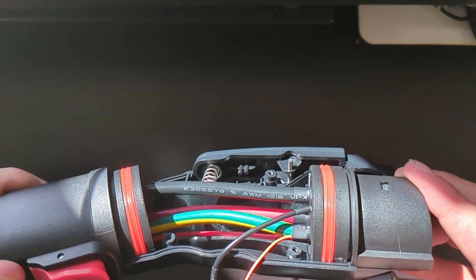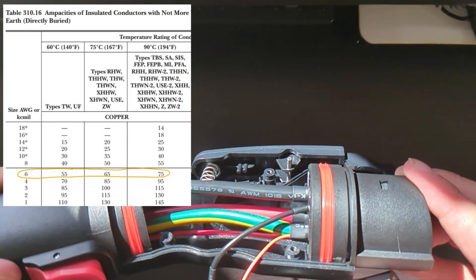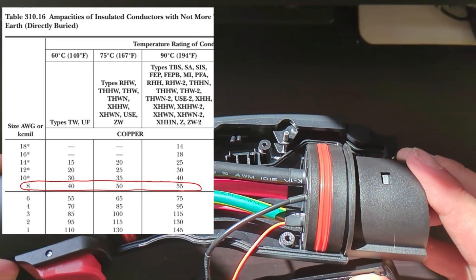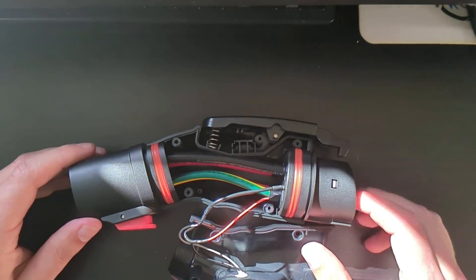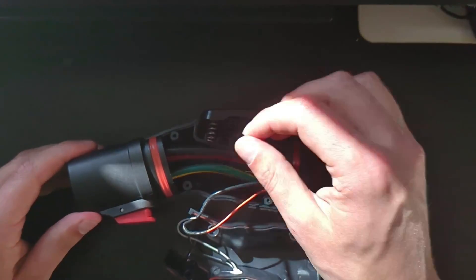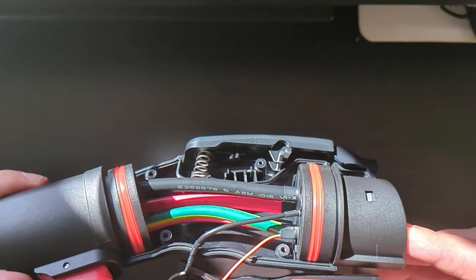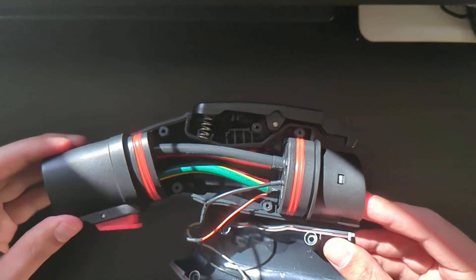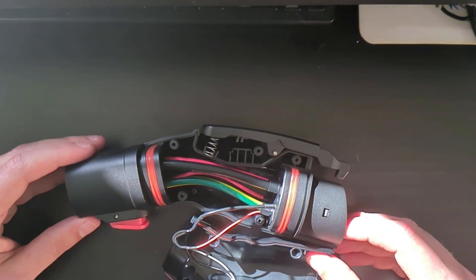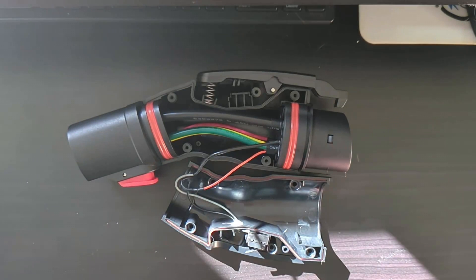I'm hoping the main conductors are 6-gauge wire, given that this is rated at 60 amps. If they're the same gauge as the ground wire — 8 gauge — the wires would be undersized for the 60-amp application. According to the NEC with the right insulation, you could theoretically pull up to 75 amps through 6-gauge wire. But I'm still concerned the adapter isn't rated for 80 amps. If you try to plug in a Hummer, an F-150 Lightning, or some Tesla Model S's and pull that 19.2 kilowatts through this adapter, you might be looking at a component in here failing.